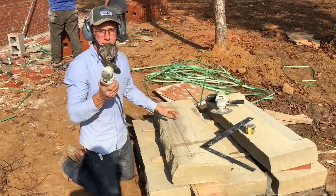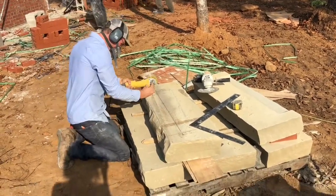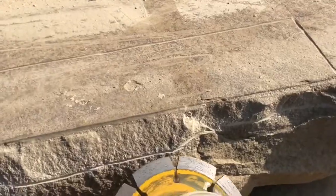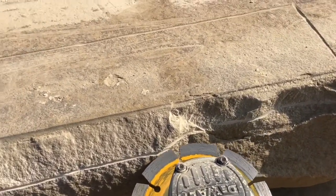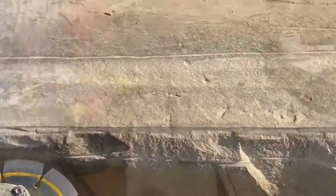I score it with this four and a half inch grinder just to mark out where I'm cutting. Next, I'll take this grinder and from the bottom I'm going to insert it at an angle as far as I can and cut along this entire line.